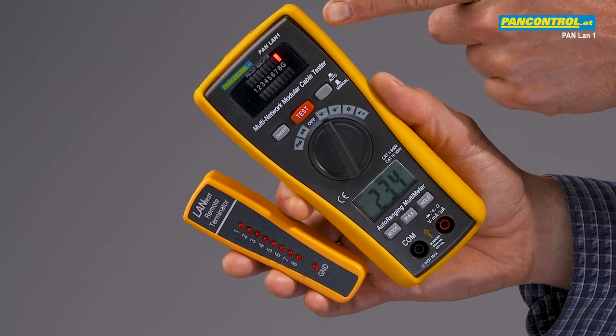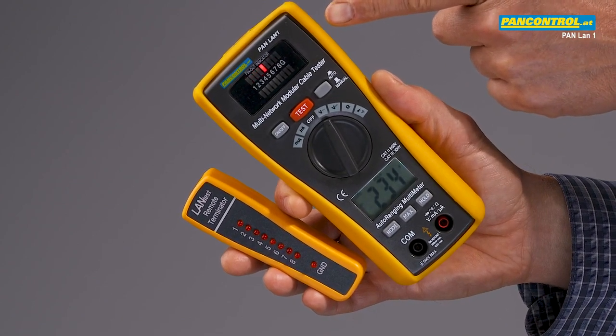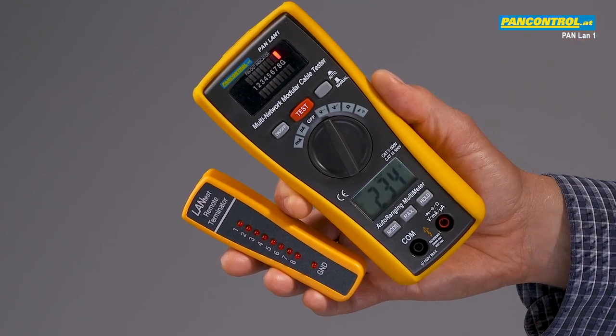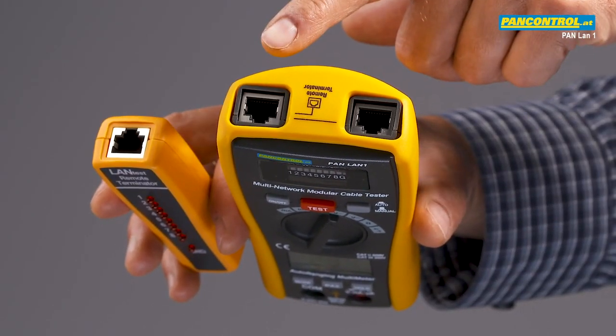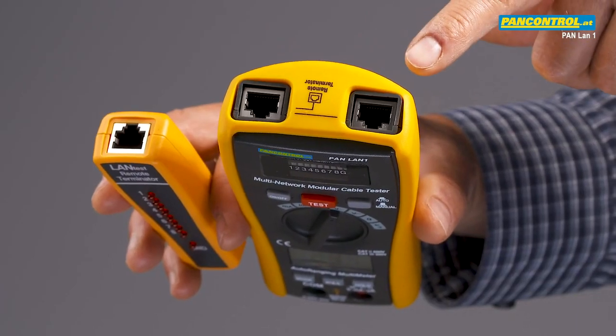In the upper part there is a network tester to check network cables. On the upper side there are two sockets for network cables for outgoing signal and incoming signal.